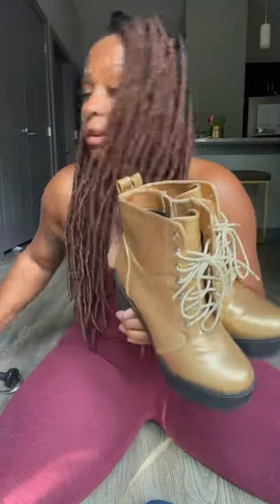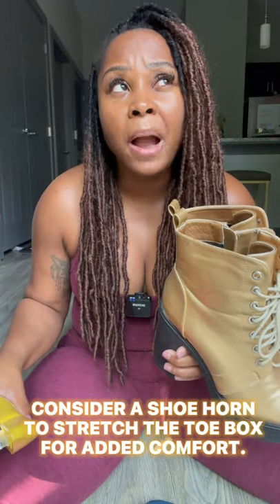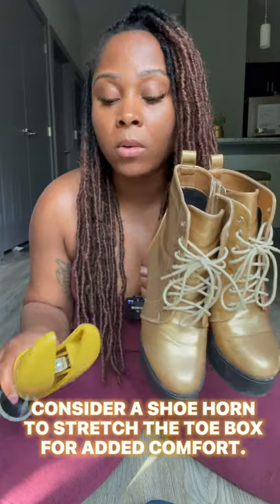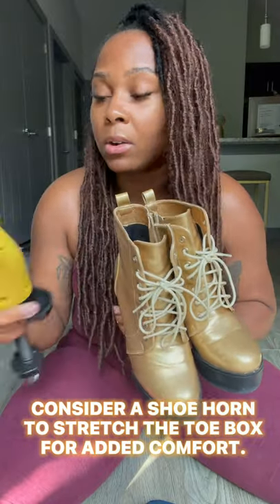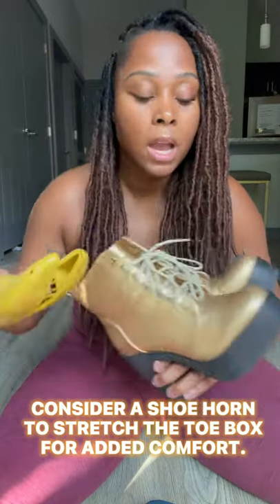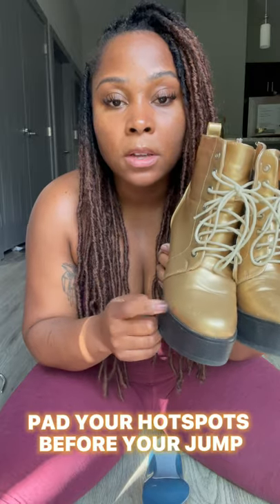Another thing I made sure to do — since I didn't buy the boots far enough in advance to break them in — was expand the toe box using a shoe horn to give me a little more wiggle room. I did forget to cut down my toenails, since it was my first time back on the road, so I ended up with sore toenails. Another recommendation: if a shoe is still going to be a little narrow, you can get corn pads to put on your pinky toes so the pinky toes aren't sore.